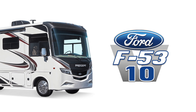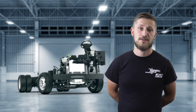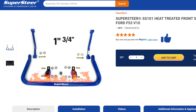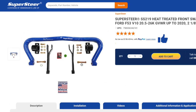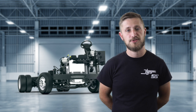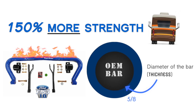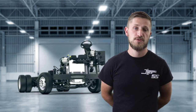Those of you with a V10 F53, you don't need to feel left out. Previously, the biggest front sway bar we had for the V10 F53 was our SS101 — that's 1 3/4 of an inch in diameter, heat-treated. We now have our SS219, which is essentially the same bar as the SS218, just with slightly different end links to connect to the frame on the V10 chassis F53. So 5/8 of an inch bigger than your factory 1 1/2 inch bar — that's about 150% stronger than your factory bar. A huge increase in sway control for the V10 chassis.